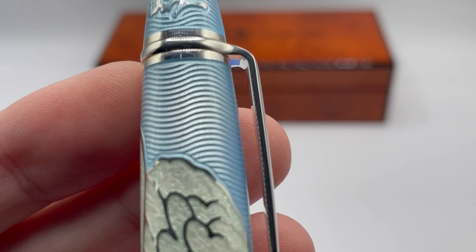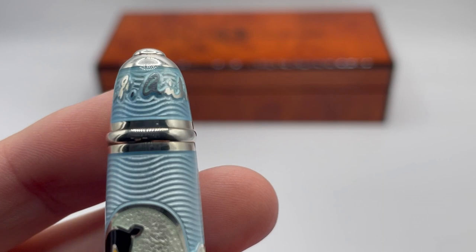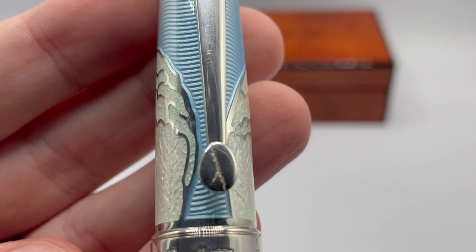The background has a similar wavy water pattern in low relief. If you look closely, you can see that the water pattern is a little tighter in the reflection. The top has the H.C. Andersen signature in high relief. The production pieces will have a slightly thicker signature with a little bit of a taper. And to finish off the theme, the clip has an egg with a crack in it — a great little detail.